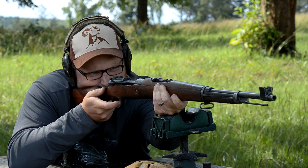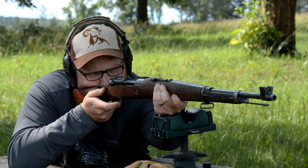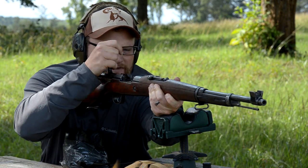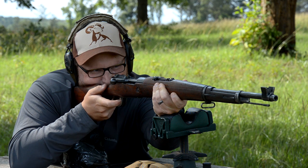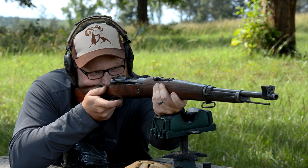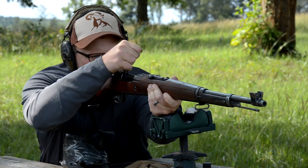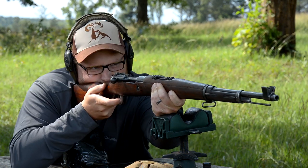This rifle was originally produced in a caliber known as 6.5x58mm — a screaming little 6.5 caliber gun which gave the rifle a very lightweight profile. It's kind of a short rifle, more of a carbine-sized rifle.